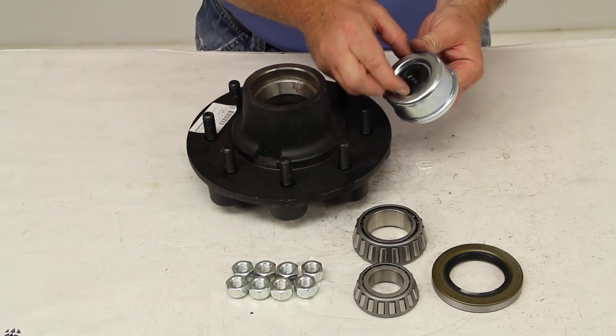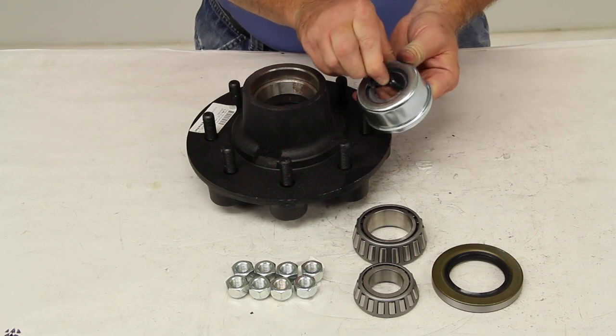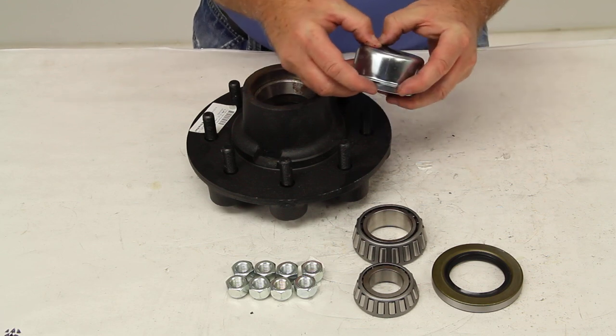The reason this is an EZ-Lube grease cap is the center is a rubber plug that can be removed to get easy access to the Zerk fitting to grease your EZ-Lube spindle.